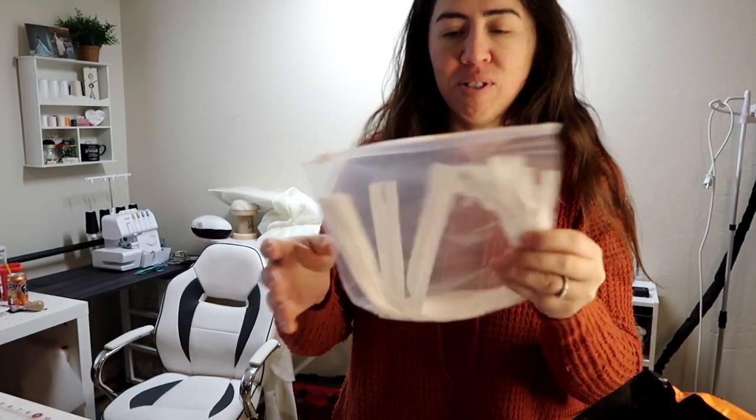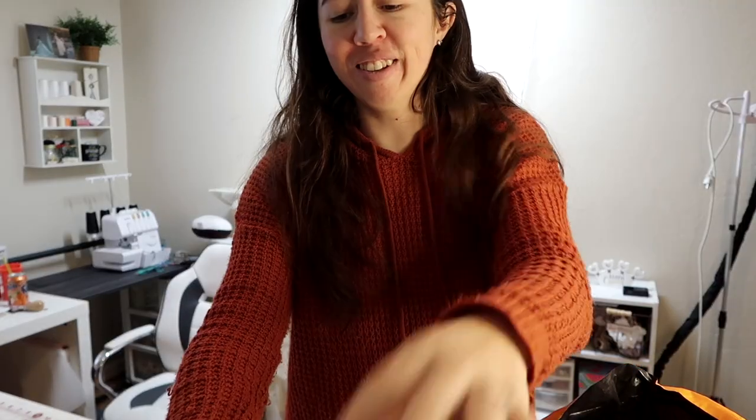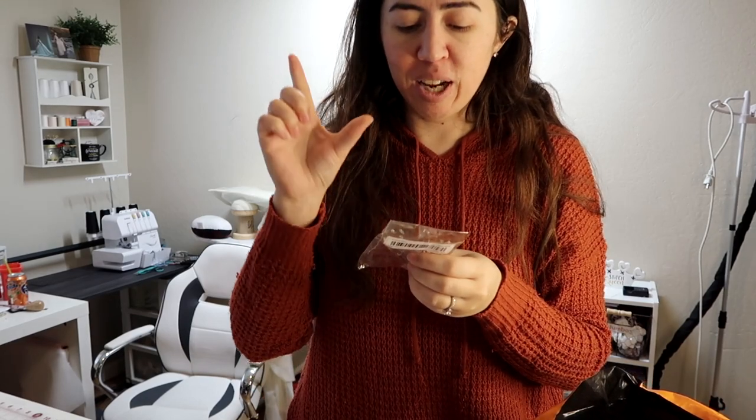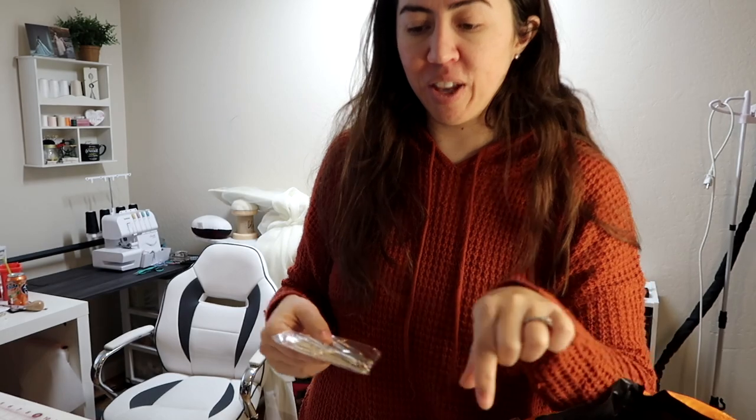I got some zippers — just white zippers because they're really cheap. And these little thingies are for when you put elastic in something. You can pinch the elastic and thread this little thing through that holds the elastic. Since I do a lot of stuff with elastic, instead of doing a safety pin I thought I would try that.